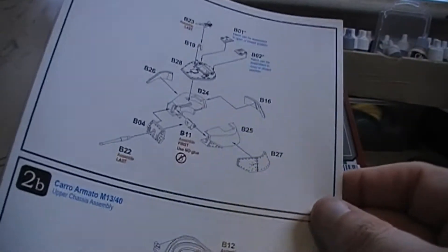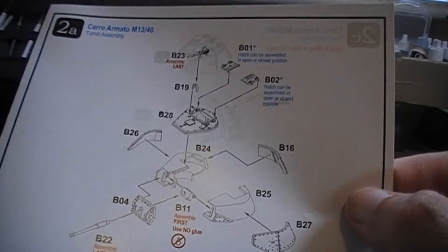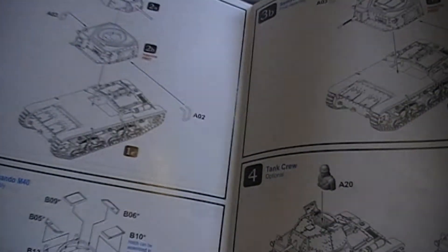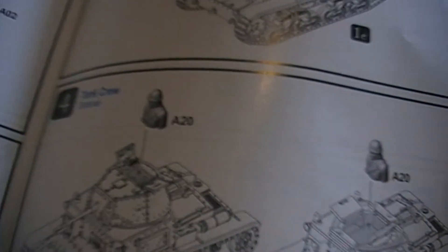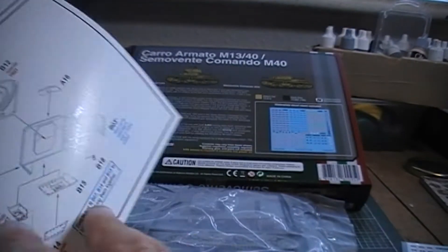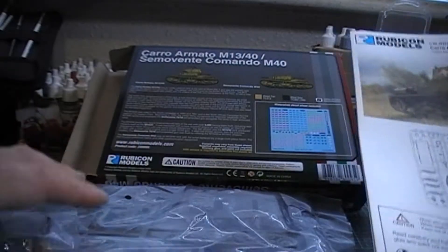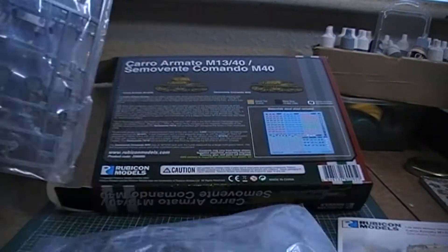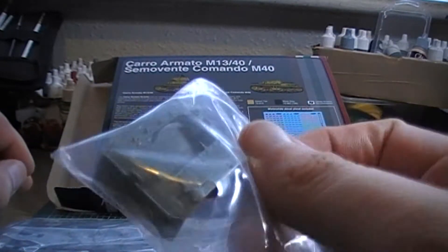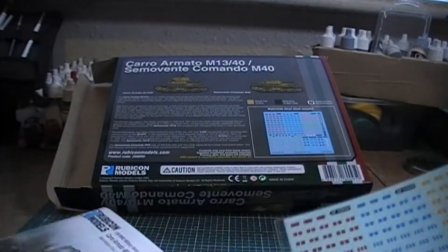It looks a really simple kit to put together. It might be slightly more fiddly than the Italeri/Warlord kits, but I'm pretty sure it'll go together better. I'm not a massive fan of the tank figures that come with Rubicon kits, but I've got a box of Perry's Italian tank commanders with plenty left. In the pack you get your two sprues and what I think is the turret for the command tank variant, which you won't need if you're just building the standard M13/40.